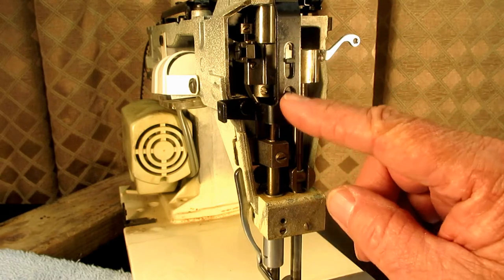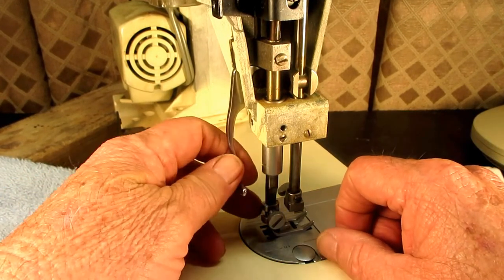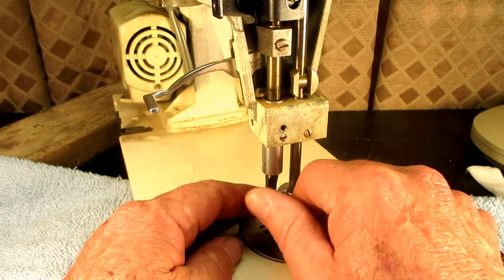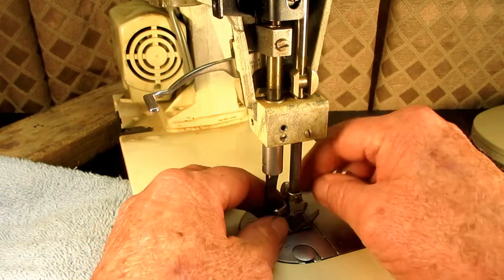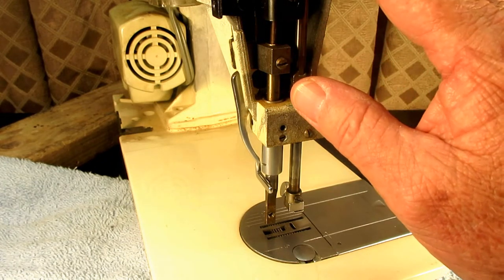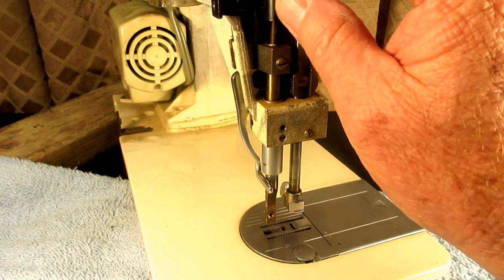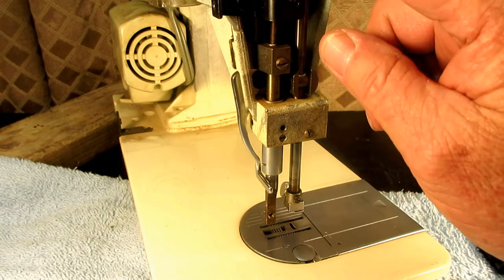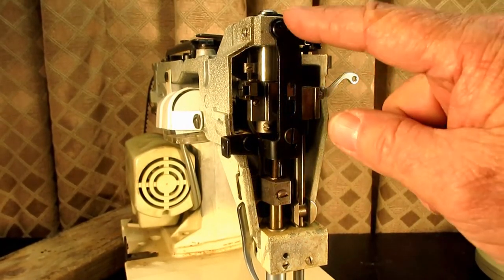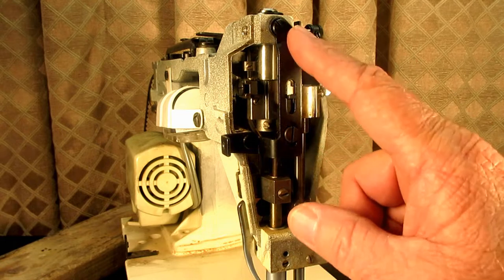In this segment, we're going to remove the presser bar out of the machine. If you ever need to do this, this would be how. We want to start by taking off the thumb screw and the presser foot. Then this bracket here has to come out — this is the pressure regulator bracket right here. This black bracket with the arm that comes over here is what regulates the pressure.